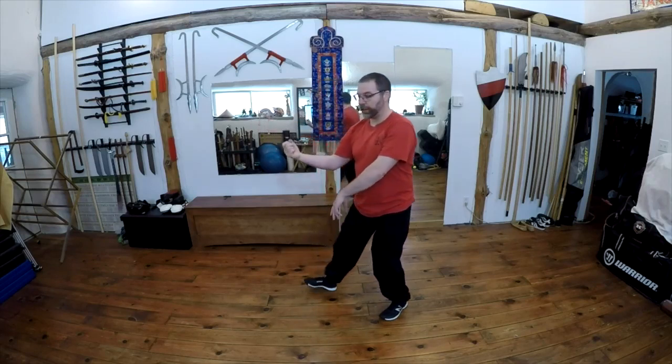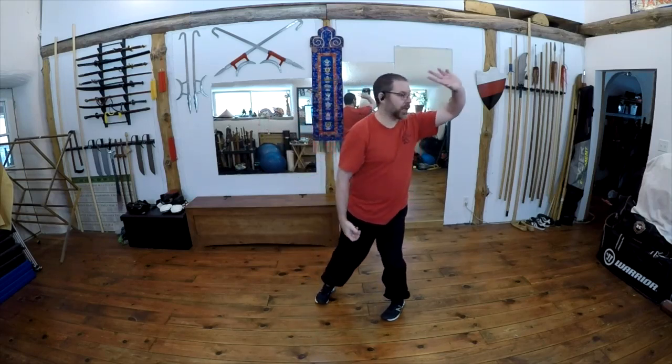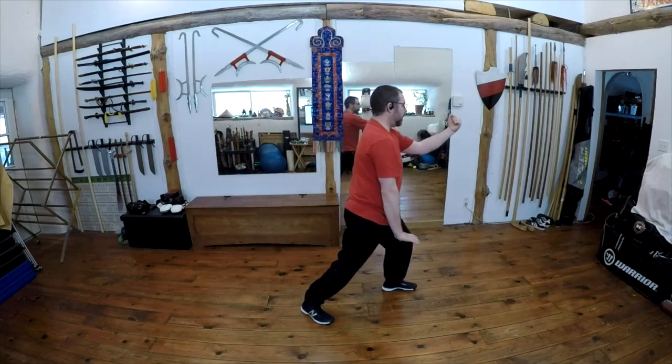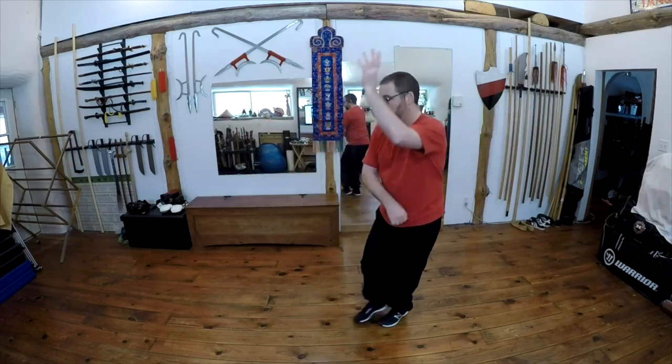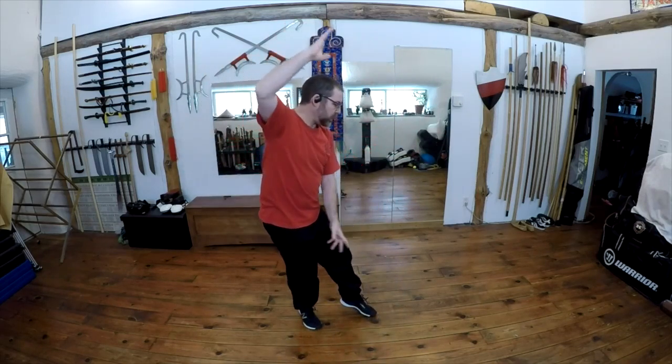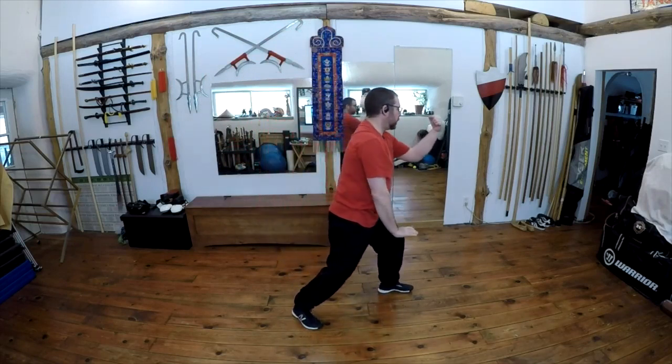We're going to sit back on that leg, draw in the foot, and then step out to back fist. Roll back, turn in and back fist out. Roll back — shoulder, elbow strikes, hand strikes, claws — there's lots of striking in here. This idea of weight bearing, sinking under, and throwing somebody could be in here. And then we're going to step out and back fist. Palm, palm, back fist. Palm, palm, back fist.